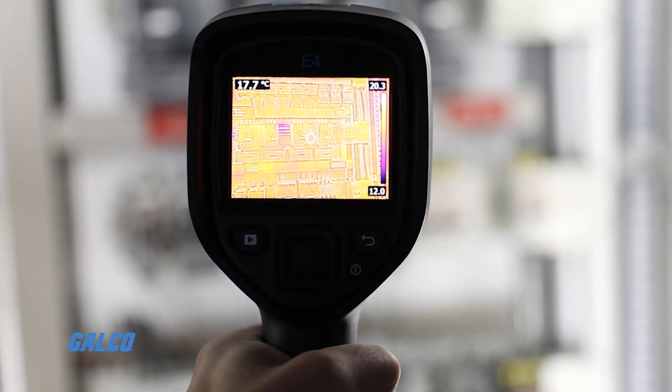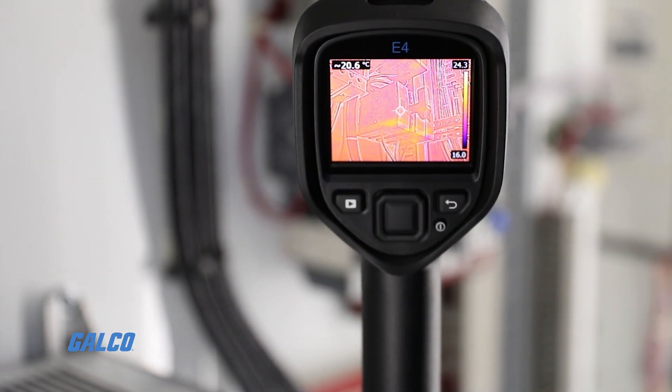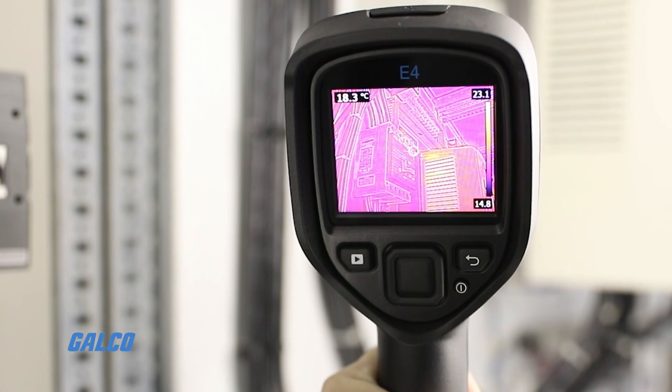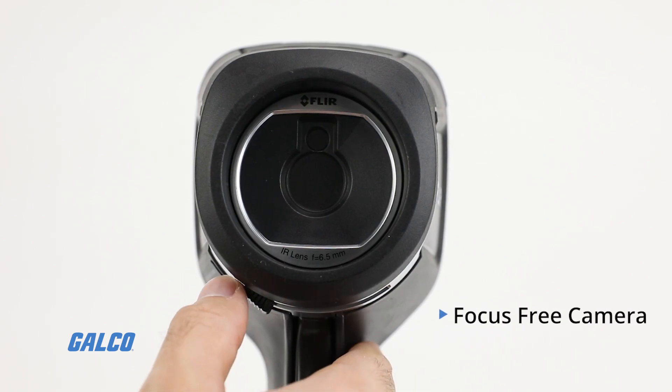This all-in-one camera solution allows users to instantly recognize what they are looking at and easily identify problem areas. Additional features include a focus-free camera with 80 by 60 resolution.